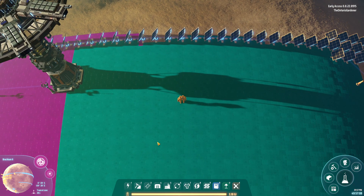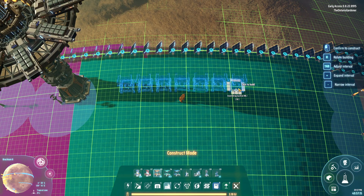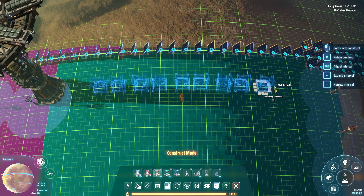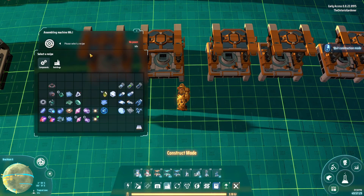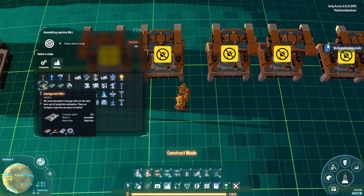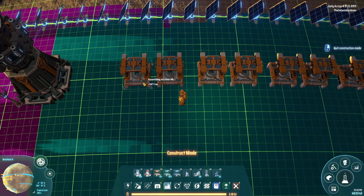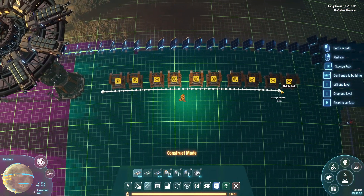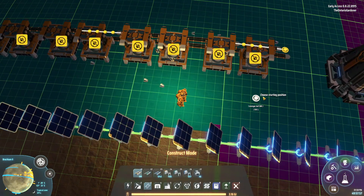Early game I do eight or nine things. The way I set it up is with early game assemblers — basically a two-by-two-by-two arrangement with two left on the end, and I'll show you why. You run belts this way for your two inputs, and then over here you're going to have your three inputs.